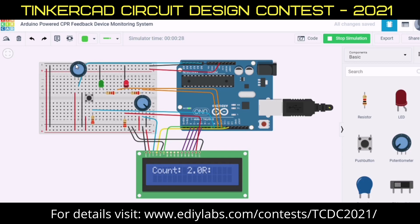When you push hard enough to the correct depth, it will automatically indicate by turning green. That's why you have to understand how much pressure and depth we have to give to the patient.